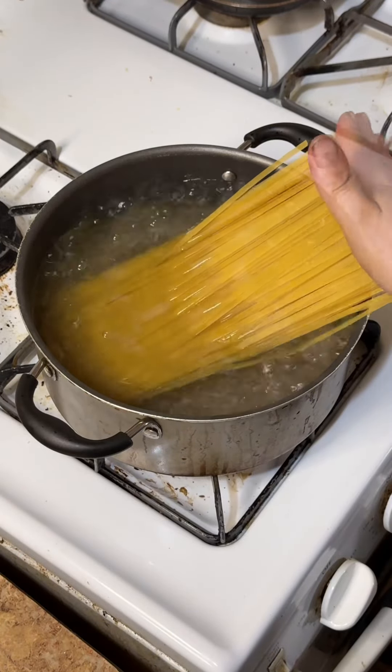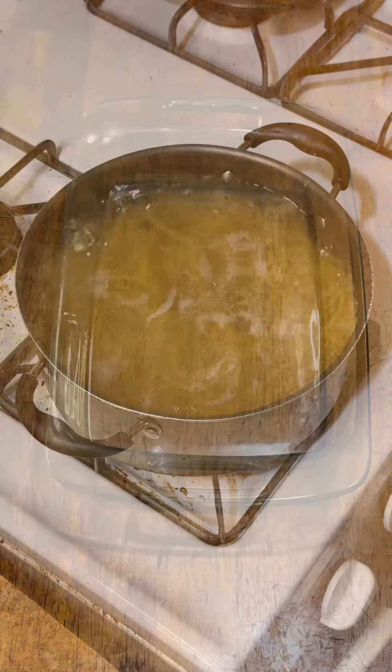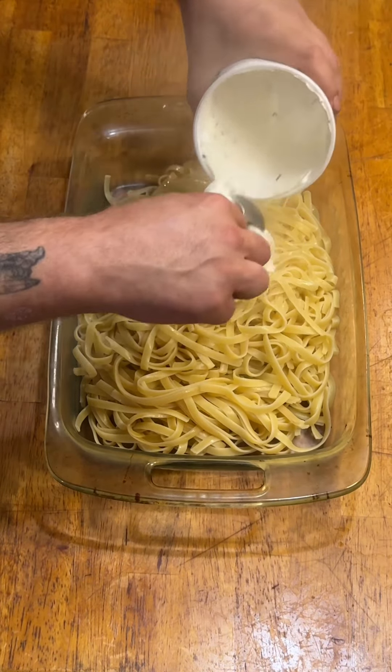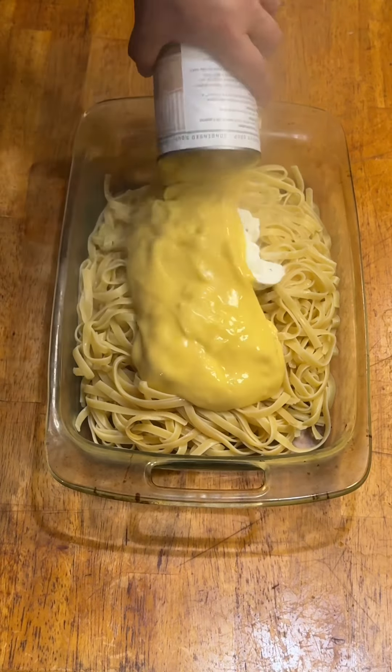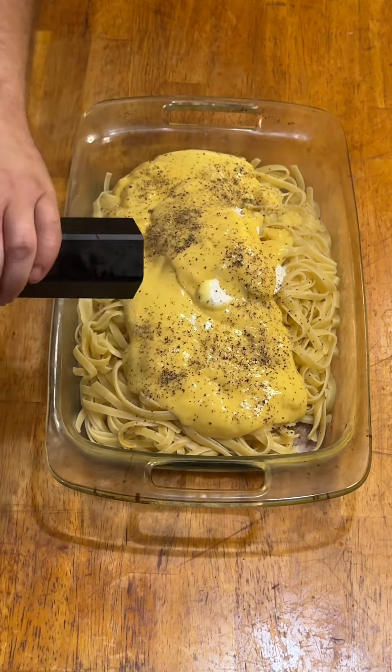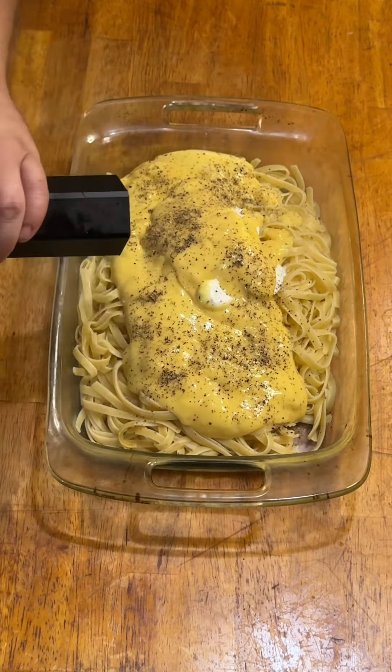Put the chicken off to the side and then cook up a box of fettuccine noodles until al dente. Once those are done, drain them and transfer to a 9x13 baking dish and add most of a tub of sour cream with chives and a large can of cream of chicken soup. There's already enough sodium in that soup to take down a rhino, so I just added some fresh ground black pepper and finally the chicken.